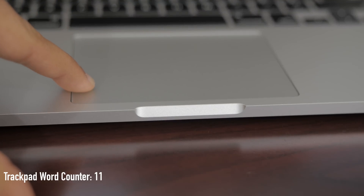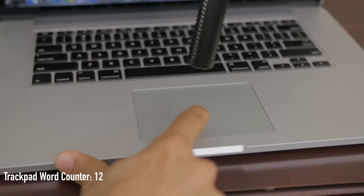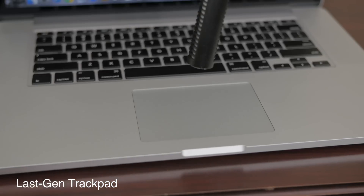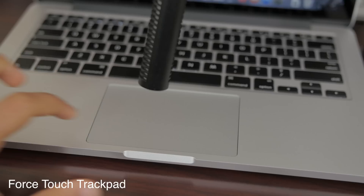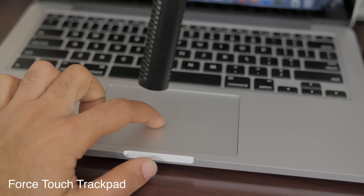In the middle of the actual trackpad is a haptic engine. This basically replaces the clickable button because it sends little pulses of vibrations. It actually doesn't feel like a vibration at all because it sends it in a very small pulse. So if you're using the MacBook by itself and you didn't have any experience with old generation MacBooks, you could be fooled into thinking you feel something being pressed — and that's really how it feels when using the haptic trackpad.